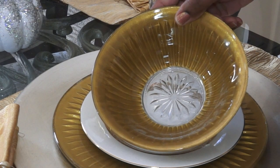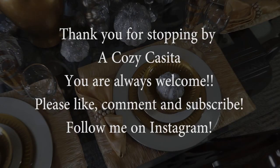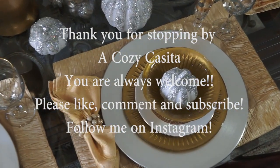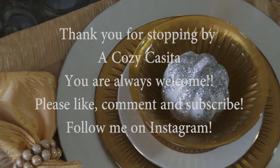And now they're on the table, completely done and ready to go. I'd like to thank you guys so much for stopping by Cozy Casita — you're always welcome!